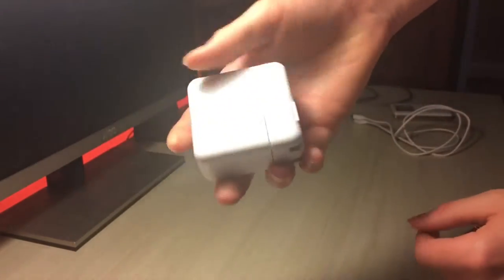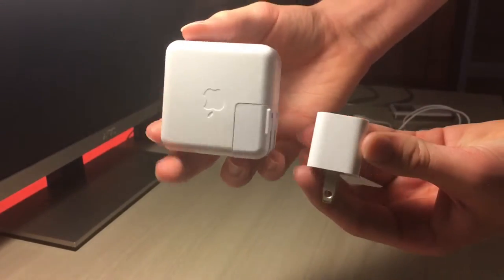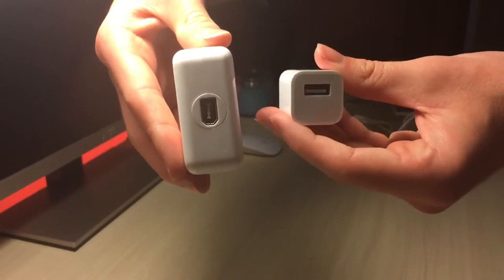As you can see, this was the power brick the iPod came with. It was very bulky compared to what we have today. As you can see, the size has come down dramatically.